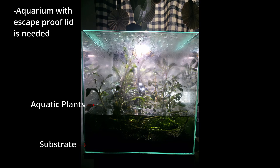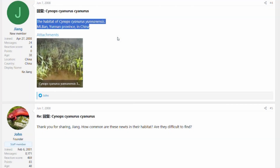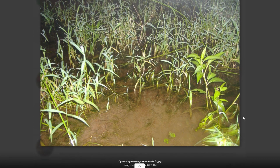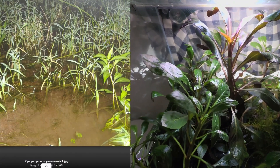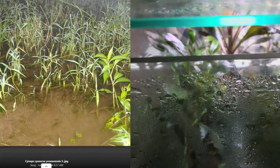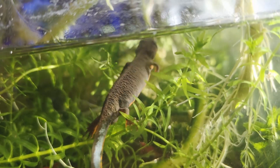Sand would be a much better choice than gravel, though you may need to adjust the types of plants you choose based on that substrate. A bare-bottom enclosure is also acceptable. What's shown on screen now is the actual habitat this newt comes from — it's always best to set up an enclosure that closely resembles where these animals actually live, which was the goal of my setup here.